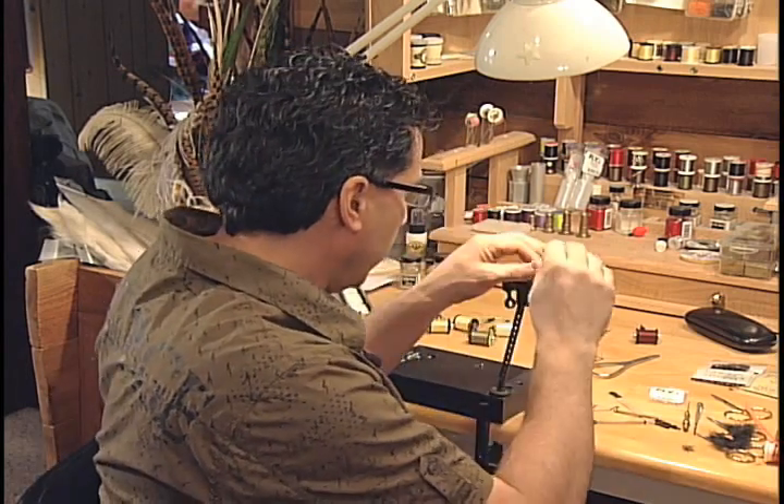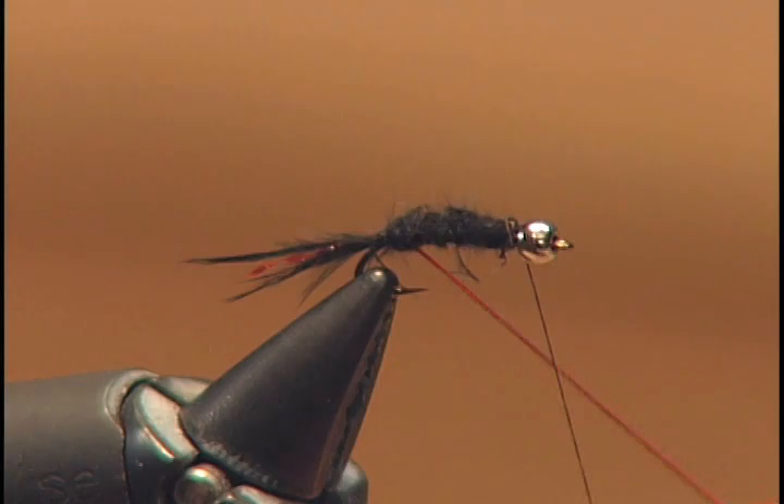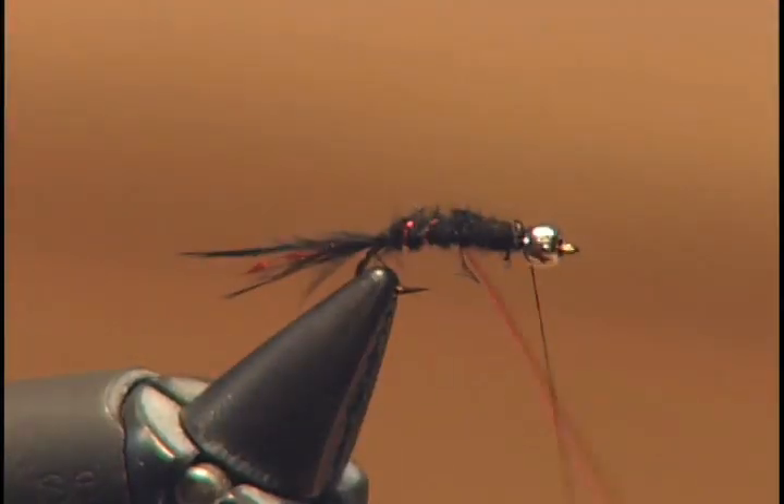Now that the body is wrapped forward, we're going to take our red copper wire that we have sitting off the back and create about five to six ribs up the fly.